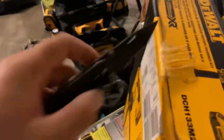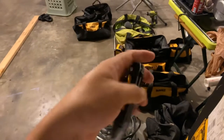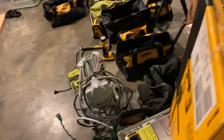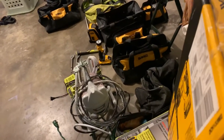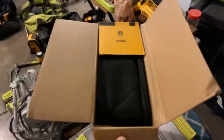So let's pull out our handy-dandy DeWalt. Nice, smooth. I've got a review on this, guys — this thing is just an awesome knife, one of the best I've ever had by far. So we've got this open here, and guys, this just doesn't get any fancier than this.